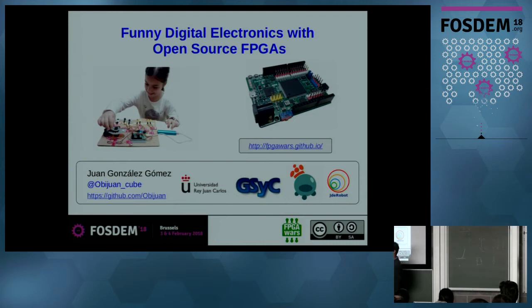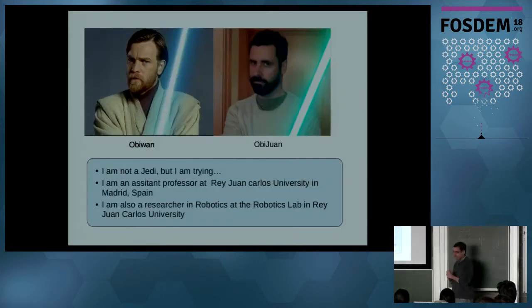By the way, this is my little girl, Alicia. She's my beta tester, so I use her for my testing. My nickname is Obi-Juan. I'm not a Jedi yet, but I'm trying, I promise. I'm an assistant professor at Rey Juan Carlos University in Madrid, Spain. I'm also a researcher on robotics, and my passions are open source 3D printers, FPGAs, and all this kind of stuff.